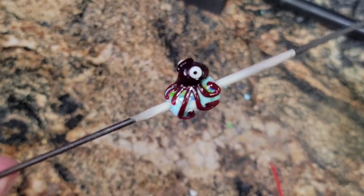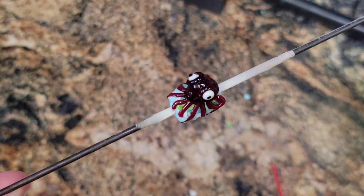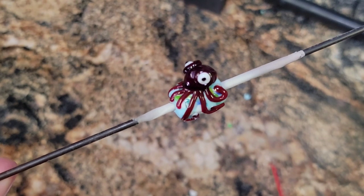And there you go, guys — that is your Orange Zilla octopus! I think he came out cute. Nice glass, I like it. It's going on the list of glass to buy in the future. Have a great day everyone, I'll see you soon. Bye!